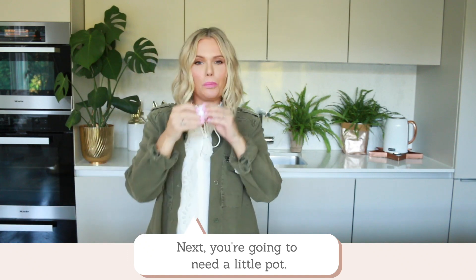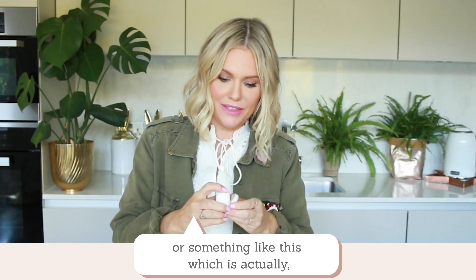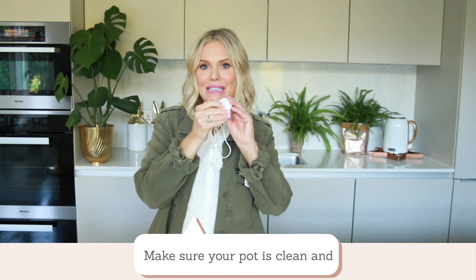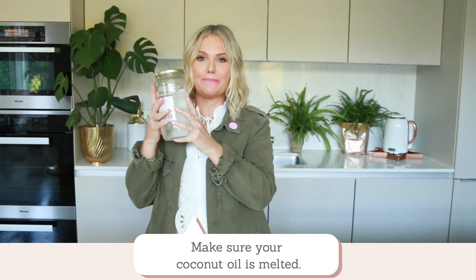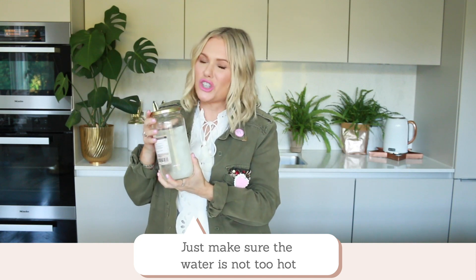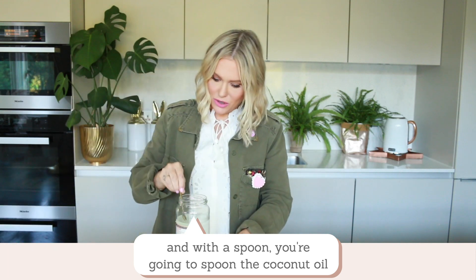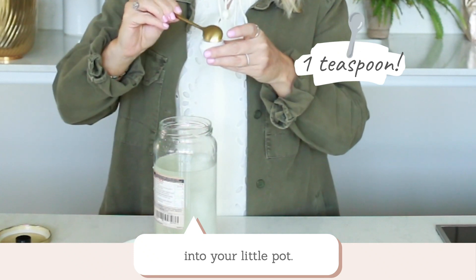Next you're going to need to take a little pot — it could be an old pot you've washed out, or something like a contact lens case, which works perfectly as well. Make sure it's clean. Then get some coconut oil. Make sure your coconut oil is melted; if it's solidified just run it under some warm water to melt it, just make sure the water's not too hot because you don't want the glass to crack. Spoon the melted coconut oil into your little pot.